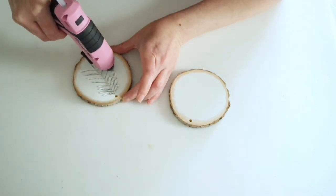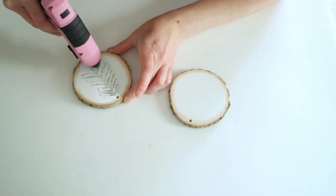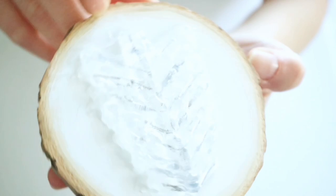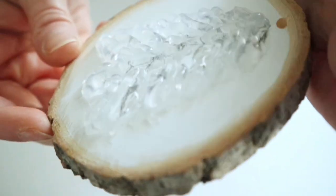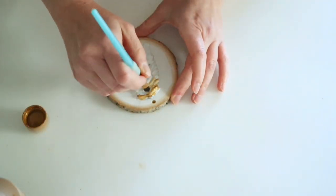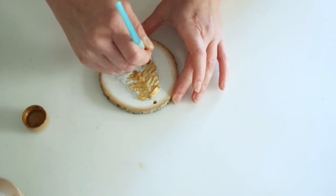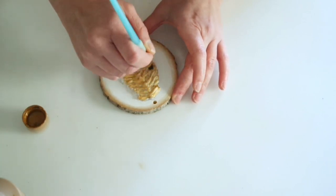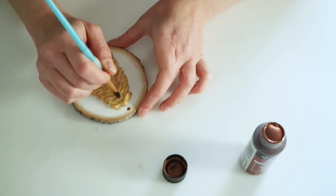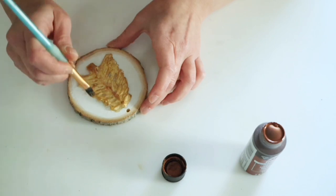Once the tree is covered with hot glue I let it cool, then I go back and add another layer of hot glue — going in between where I hot glued the first time and on top. You can start seeing the shape of a layered Christmas tree. Then I painted the whole thing white, went back in with antique gold paint, and lightly dry-brushed some copper metallic paint over the top branches to highlight them.